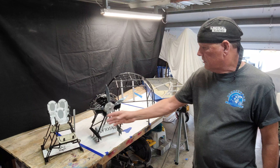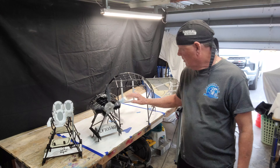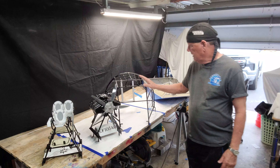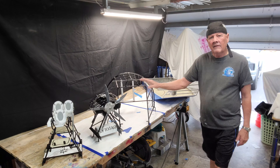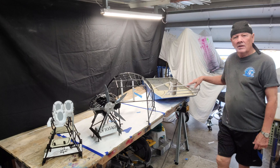Now I've got them all painted. Here's the tower. This is the motor. We've got the cage. And then we're going to install all the assemblies in the hull.